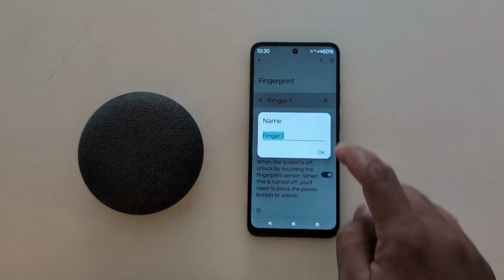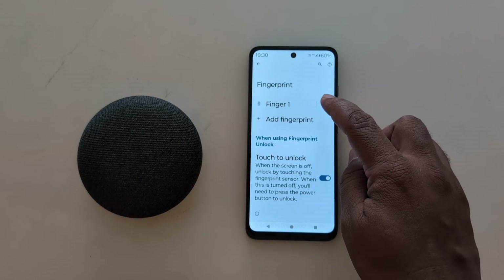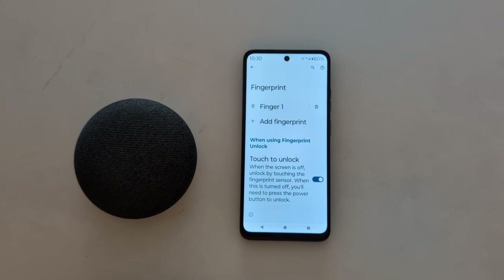To add a new fingerprint, tap on Add Fingerprint. To rename the fingerprint, tap on it to change the fingerprint name on your device. To delete it, tap on the trash icon to delete the fingerprint from your device.